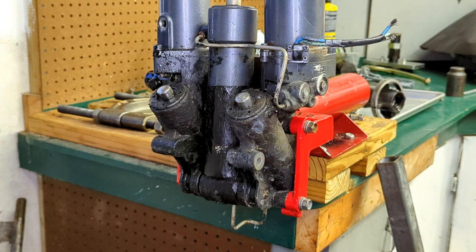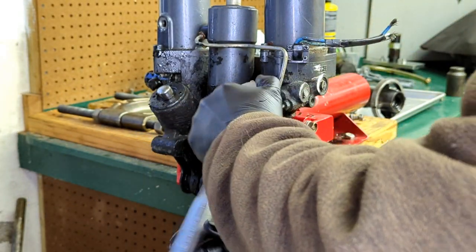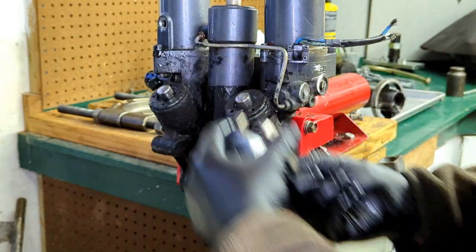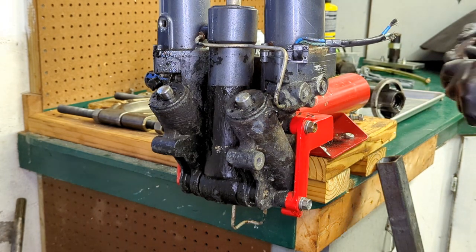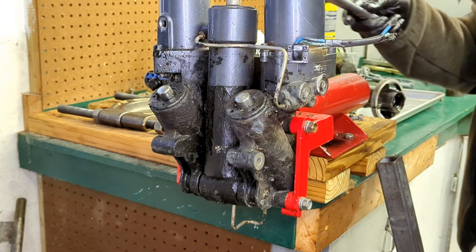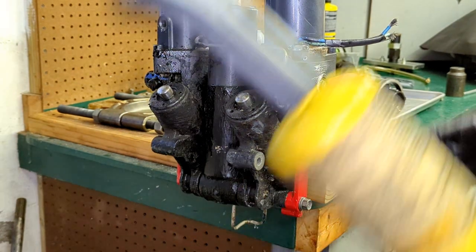That's nice. Alright, so we got our trims loose. Now we might as well do our tilt. The tilt doesn't look near as bad, but let's go ahead and do it anyway — just for the heck of it.